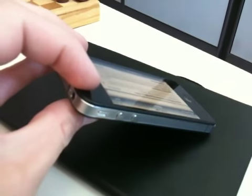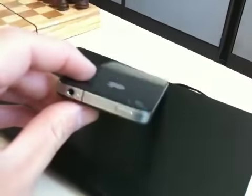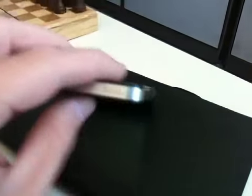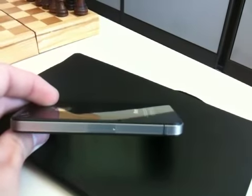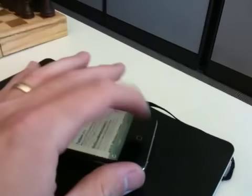Kind of hard to see with this, but it's a thin skin that fits over the whole phone — front, back, on the sides, on the top. We've been doing some experimenting to see if that would actually fix the problem.